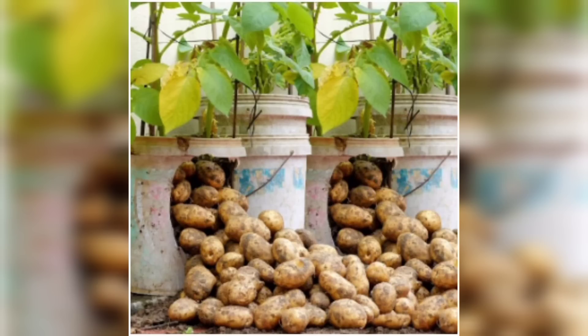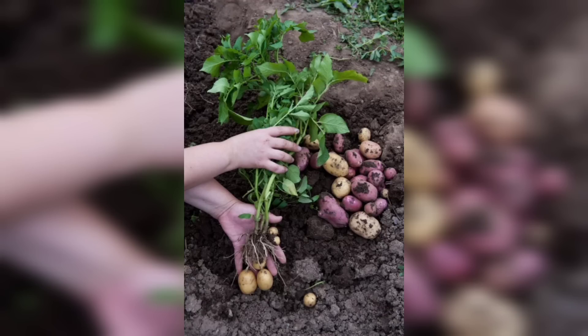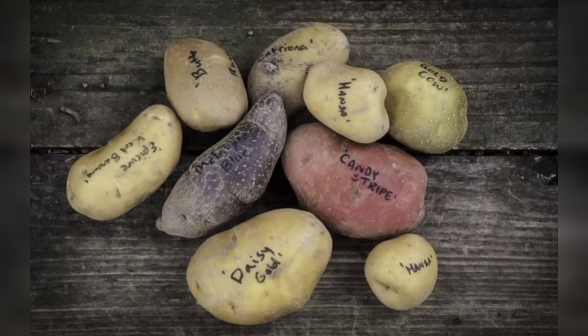Choose a container that has drainage holes to prevent waterlogging, and fill it with high quality potting soil, leaving about an inch of space at the top for watering. It's important to note that potatoes require well-drained soil. If your soil tends to retain water, consider adding some sand or perlite to improve drainage.